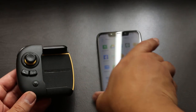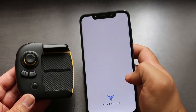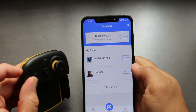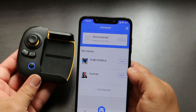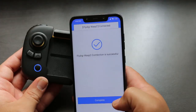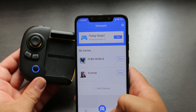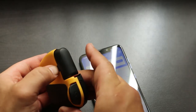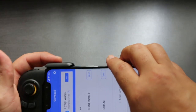Connecting the device to your phone is actually pretty simple. It uses the Flash Play app like previous FlyDigi devices. As soon as you turn it on, it recognizes the device almost immediately. You then pop open the expander on the back and slide your mobile device right into place.